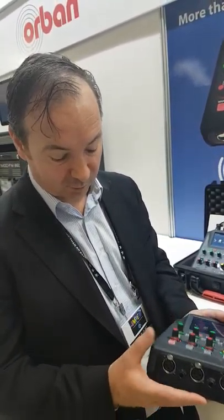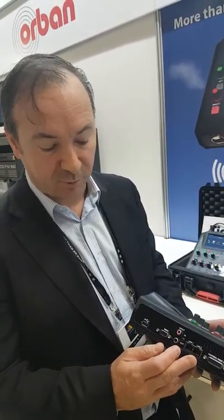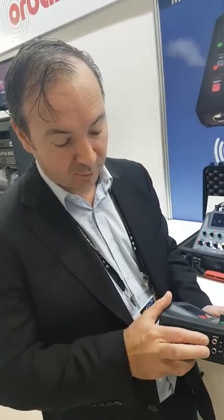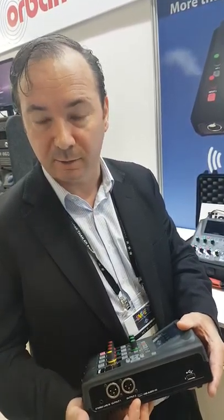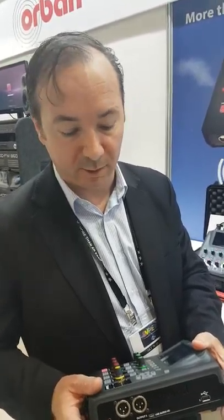It has three mic/line inputs, three headphones, and two one-gigabit Ethernet ports for streaming, diversity, and/or bonding. Four GPIOs, RS-232 for comms, auxiliary audio stereo on S/PDIF or on USB audio in and out which will appear as a sound card on your PC. Two XLR outputs and an analog stereo line in.